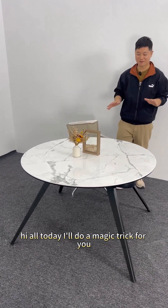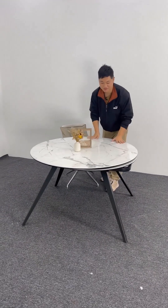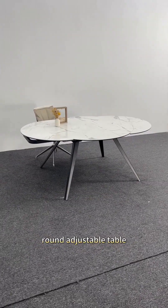Hi, all. Today I'll do a magic trick for you. It's magical. This is a new sample of a dining table we've just made — a round, adjustable table.